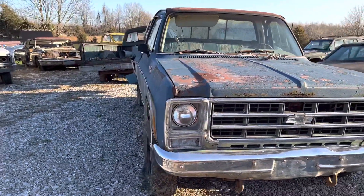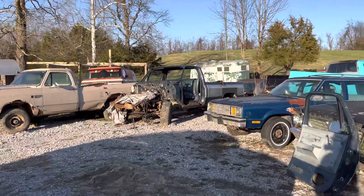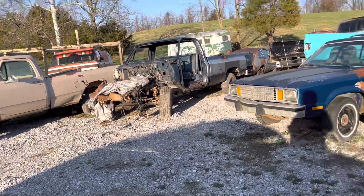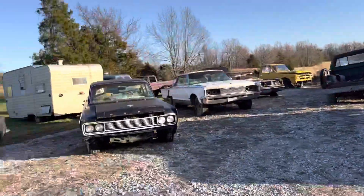Good times. There's the one the doghouse came off of, and then of course that's another one. So we've got plenty of four-wheel drive stuff for square bodies — that's always a good thing.